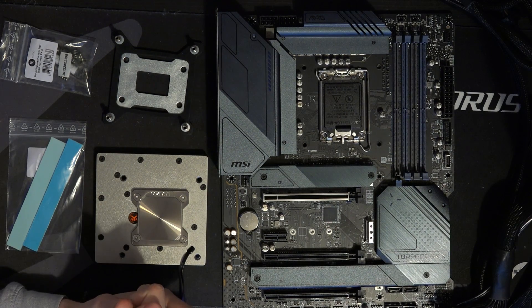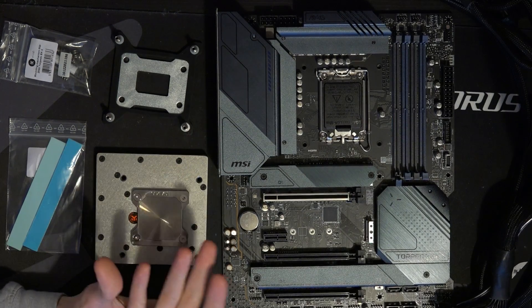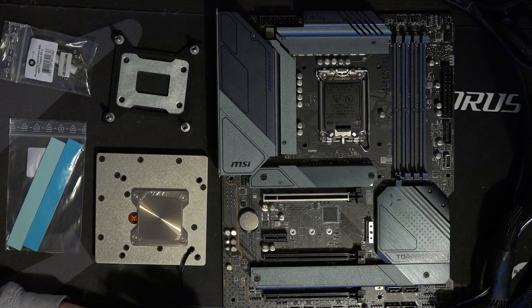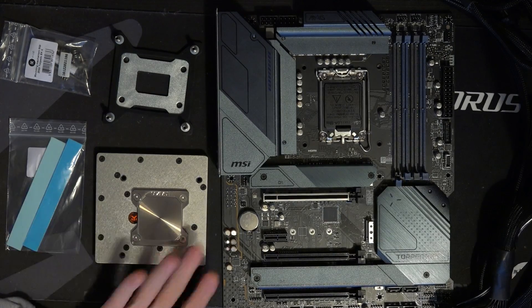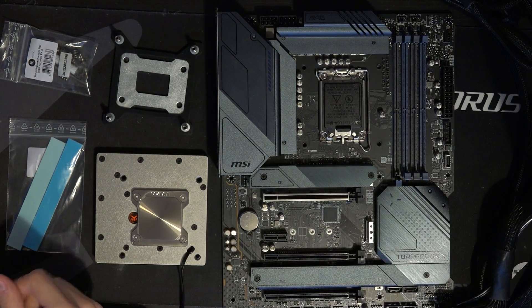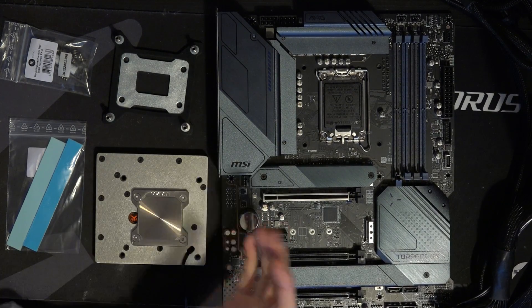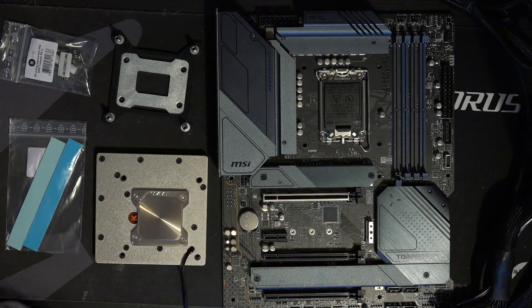If you watercooled the VRM on a low-end motherboard, that would make sense, because the low-end VRMs aren't very efficient, they run really hot — they might actually benefit from water cooling. High-end motherboard VRM water cooling is just like, why? You would sooner see bigger benefits from water cooling your RAM, because RAM actually, to some extent, cares about operating temperatures, unlike VRM components which, as long as they're under 100 degrees Celsius, literally couldn't care less.